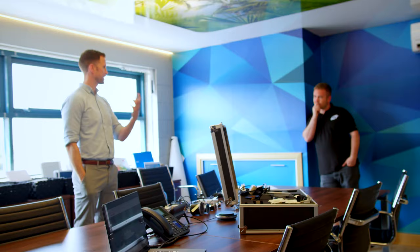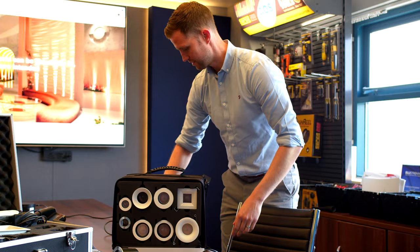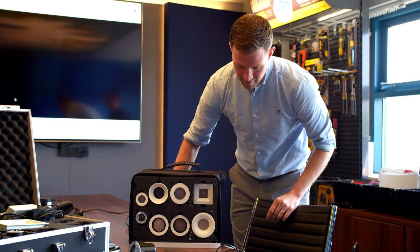Hi guys, Rich from Art of Smart, welcome back to another video. So today we're actually in our cinema at Art of Smart HQ here in York and I'm joined by James from Alluna. James actually came down today to have a look at the light fittings, which are some of his company's products that we've actually installed in the cinema here.